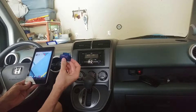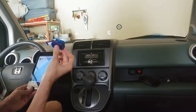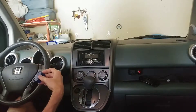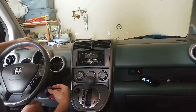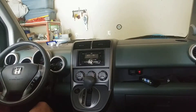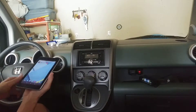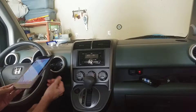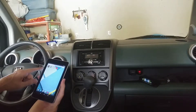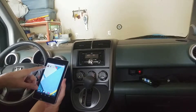So the first thing I'm going to do is go ahead and plug this in. I'll do that right now. So I've got it plugged in, and for this test I'm going to go ahead and start the engine. I have Torque and I have Dash Command, so I'm going to go ahead and use Torque.